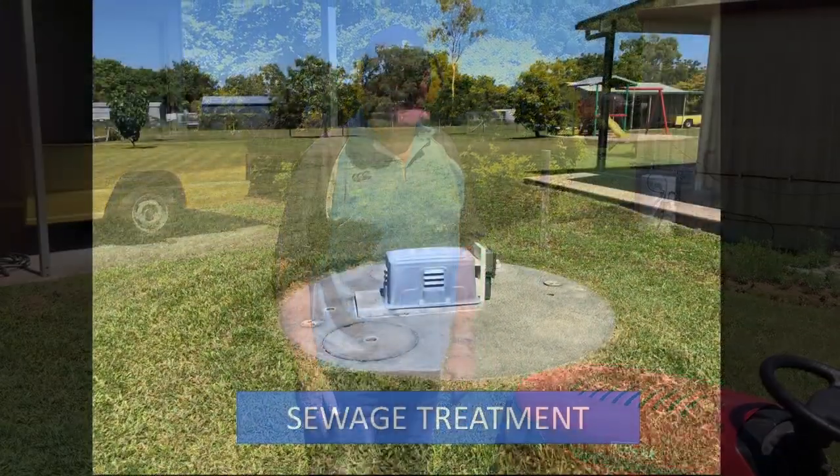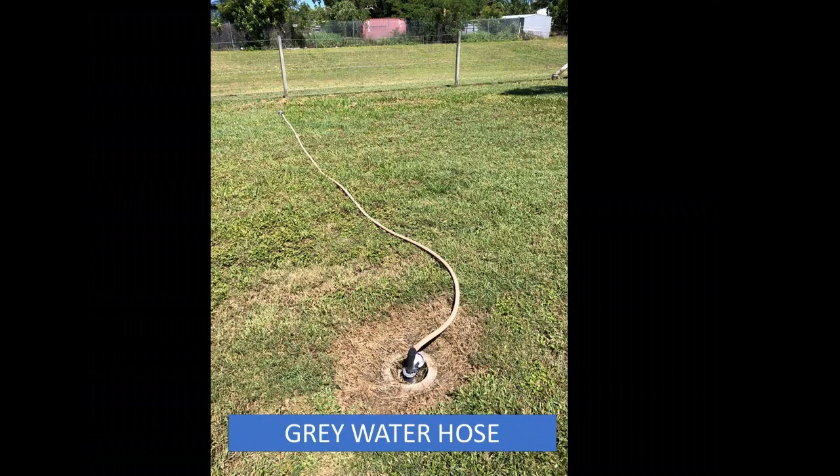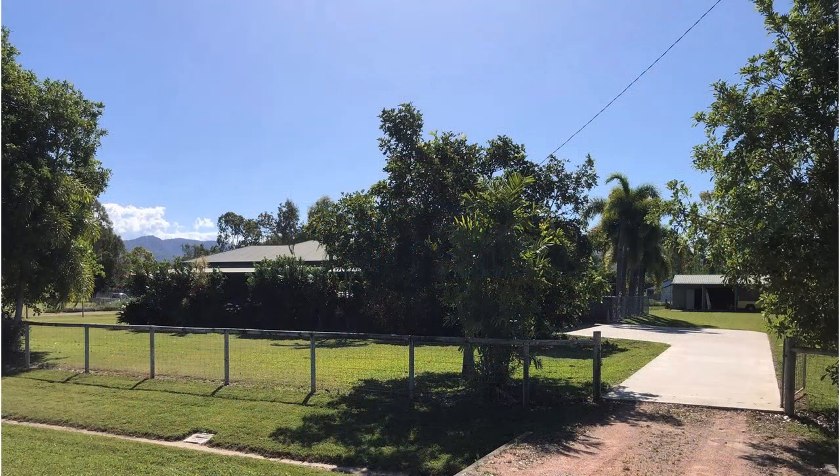Now this house uses a sewage treatment plant, which runs grey water out into the backyard in this area here. Usually those hoses are removed when you're mowing, but the big thing is a lot of people forget to put those hoses back in. So please don't forget — the first thing you do after you finish mowing is go and replace both grey water hoses and everything will be sweet. That's about it. Happy mowing!